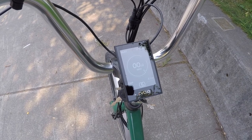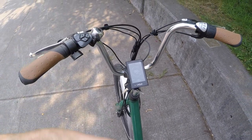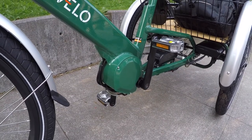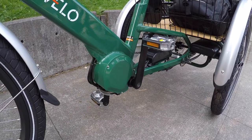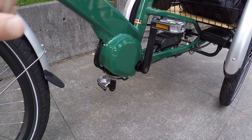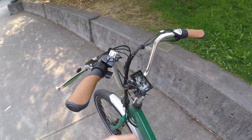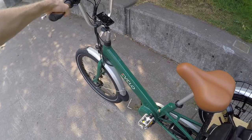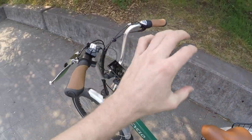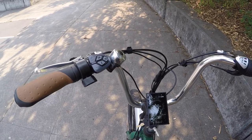There are five levels of assist - pressing plus cycles from one through five, and I like riding in some of the lower levels so you don't zip off quickly. The system uses a cadence sensor with about 12 magnets. It's not a torque sensor, so it's about motion rather than force - there's a slight delay because the crank needs five degrees of rotation before it activates. But once you're going, you don't have to push very hard - just move your feet and the motor responds. When you're in levels one through five, the throttle is active.